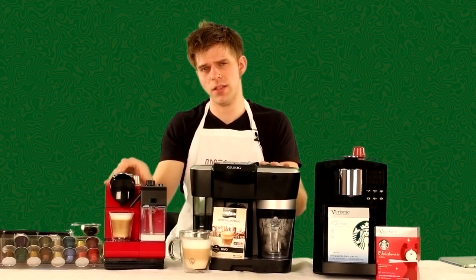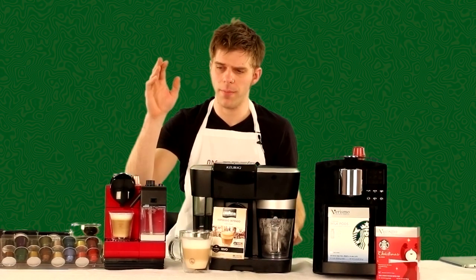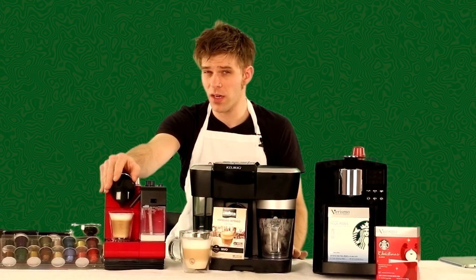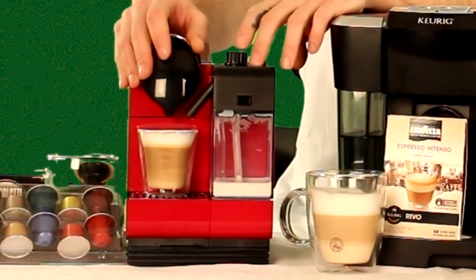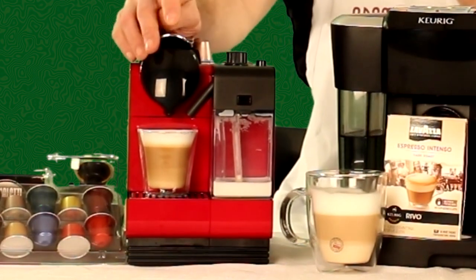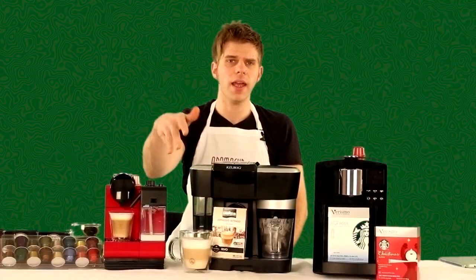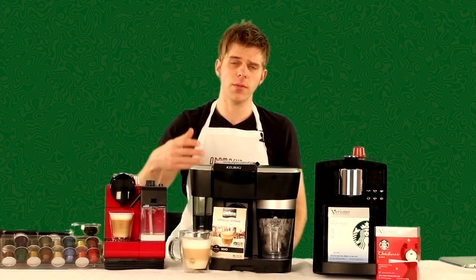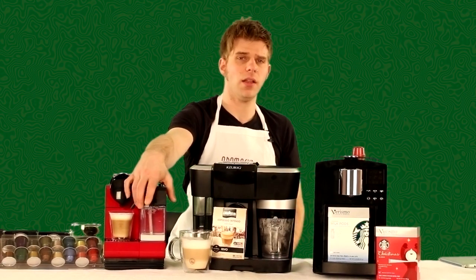The commonality between all these machines is that they can do milk-based espresso beverages. The Nespresso Latissima Plus, which I've recently reviewed, allows you to froth milk using a built-in milk pitcher and does all of the work automatically. It'll froth your milk, brew your espresso, and do it all in essentially the press of one button. You can use any type of milk — soy, almond, regular milk, lactose-free — though different types will give you different amounts of froth and flavor.